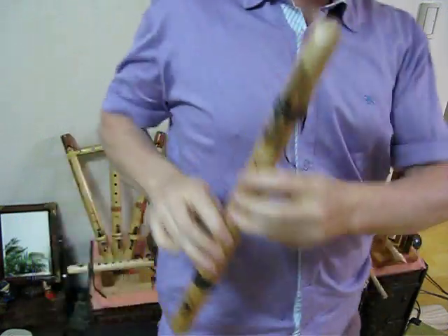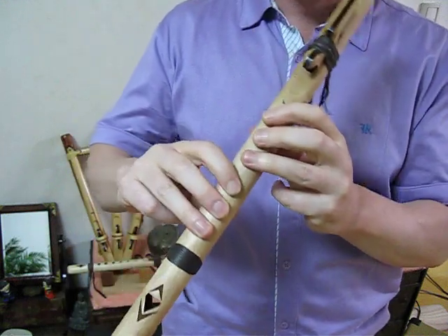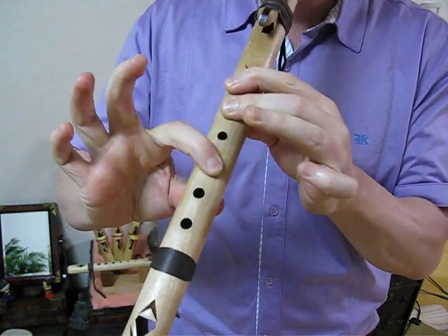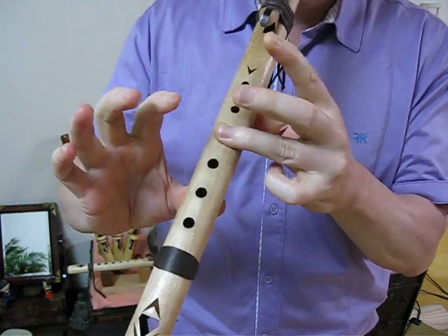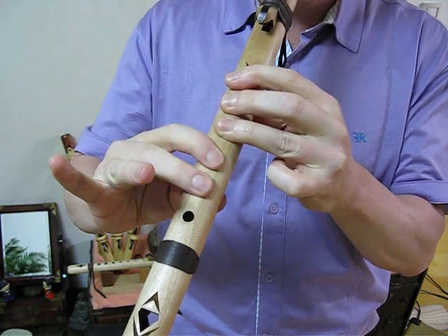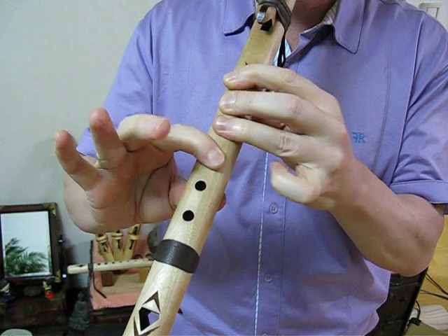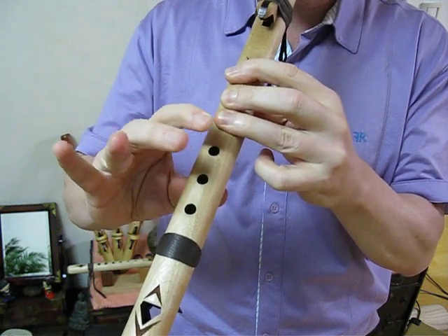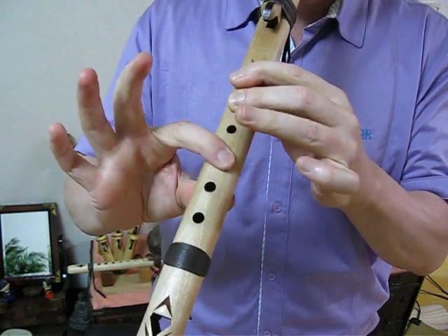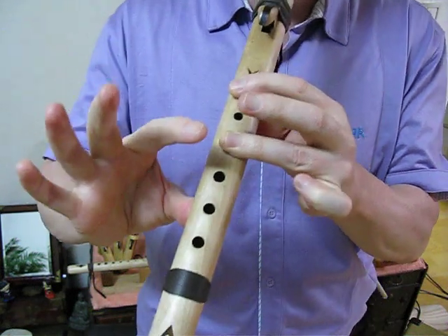Okay, here's what we're going to do. I'm going to play this very slowly, squeak through it. Just watch what I'm doing — I'll try to get right on the camera. [slow demonstration performance]